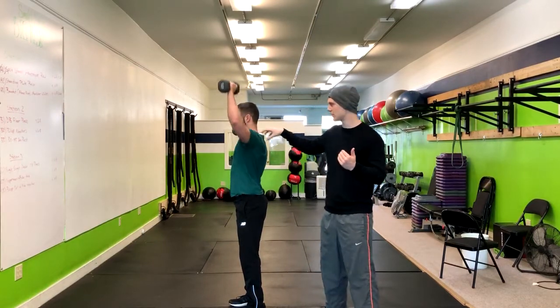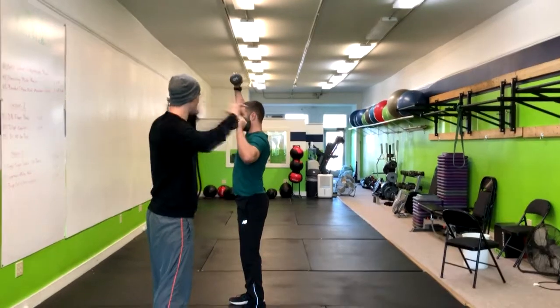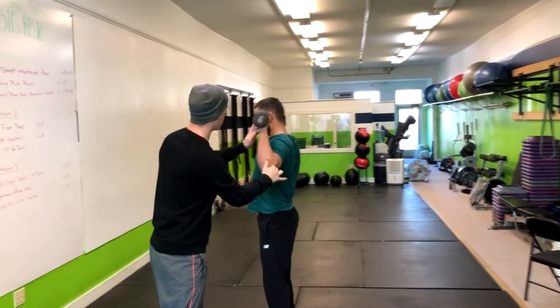Notice how Corey's shoulders are a little tight here — he's having trouble getting that elbow in line with his ear. See if you can crank those elbows back a little bit and keep the wrist over the elbow.